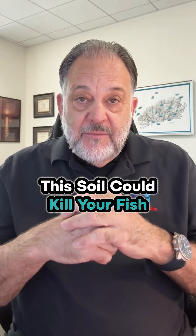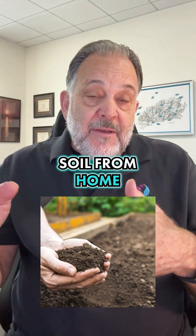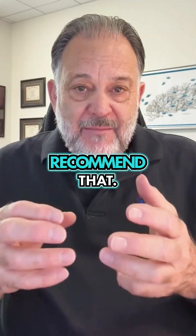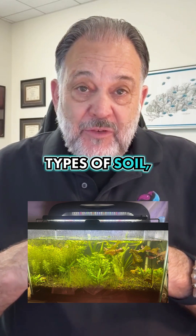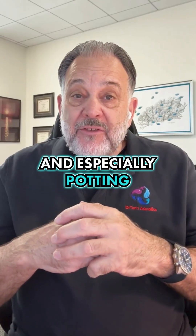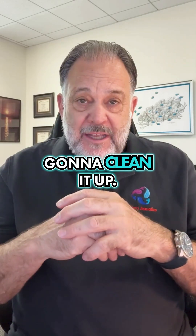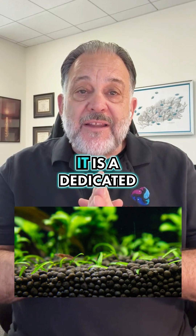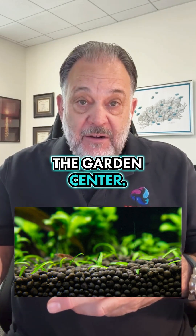A common question we get at Dr. Tim's Aquatics is: can you use garden soil — soil from Home Depot, Lowe's, or somewhere like that — in your fish tank? We don't really recommend that. It makes a mess. There are all sorts of different types of soil, and especially potting soil is mixed with stuff that floats, and you're never going to clean it up. So if you're going to use a soil, make sure it is a dedicated aquarium soil, not something from the garden center.